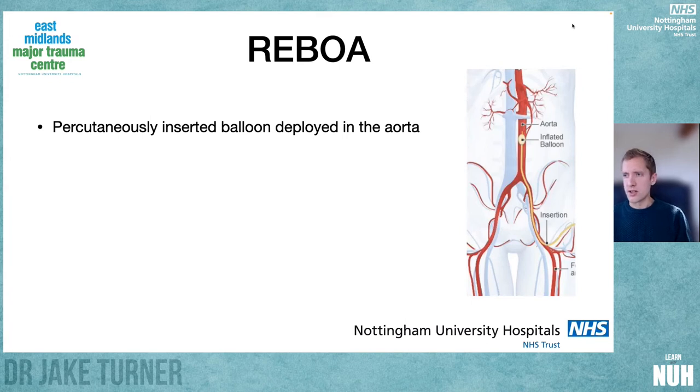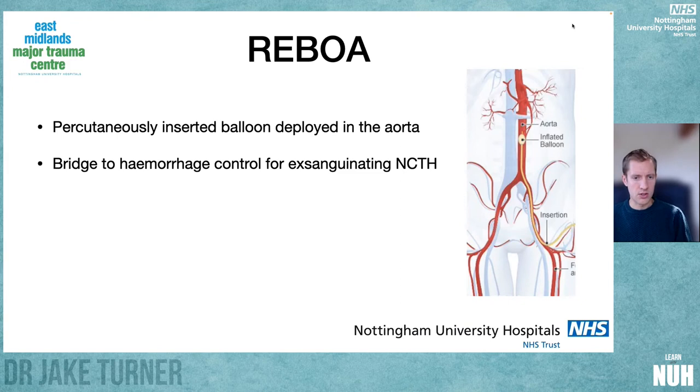We need to be using ultrasound ideally and inserting percutaneously through the common femoral artery. It's warranted in patients who we think are going to bleed to death before we can get surgical or interventional radiological hemorrhage control. So it's a bridge to hemorrhage control for exsanguinating non-compressible torso hemorrhage — bleeding below the diaphragm — including abdominal, pelvic, groin, buttock, and those junctional bleeds that are difficult to control both in and pre-hospital.